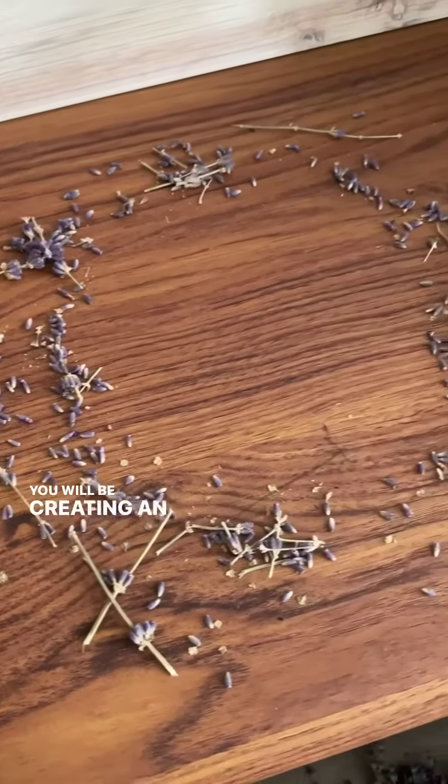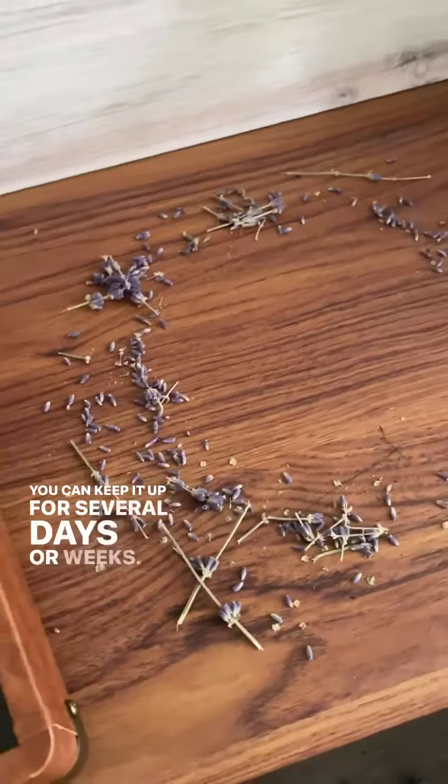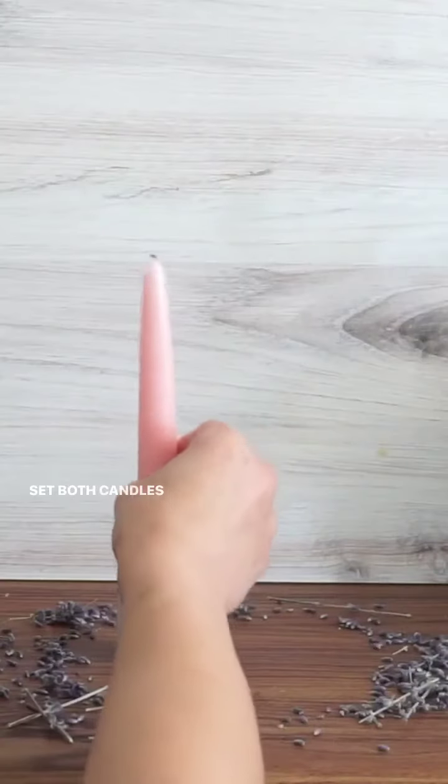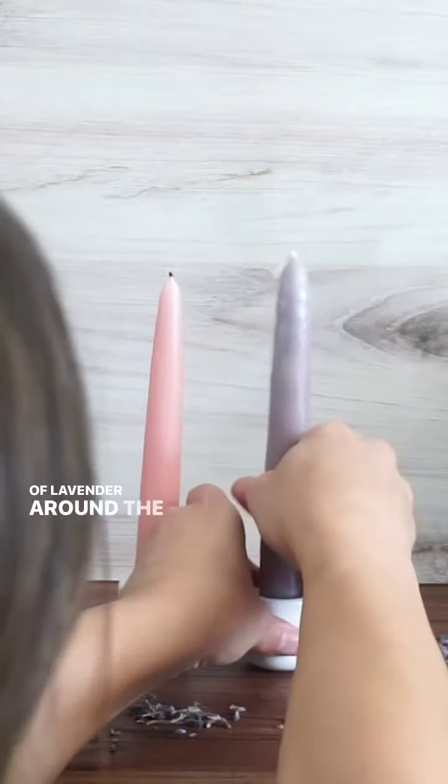You will be creating an altar, so set this up in a place where you can keep it up for several days or weeks. Set both candles up next to one another and create a circle of lavender around the candles.